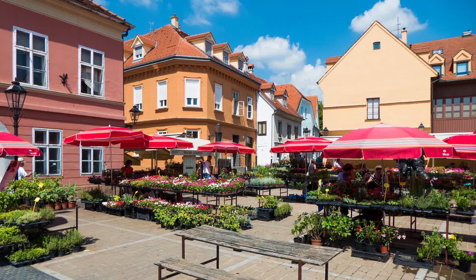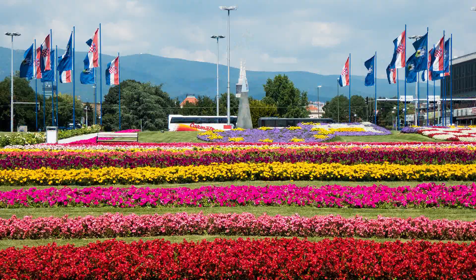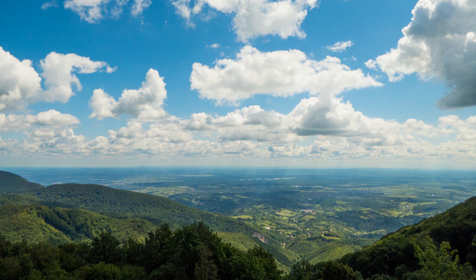I'm happy to report the TZ60 is one of the rare exceptions. Noise is still there, even at base ISO, but noise reduction is better than I expected. Not all of the fine details are destroyed in images, especially when shooting in RAW format and post-processing. I was able to get some really nice shots.